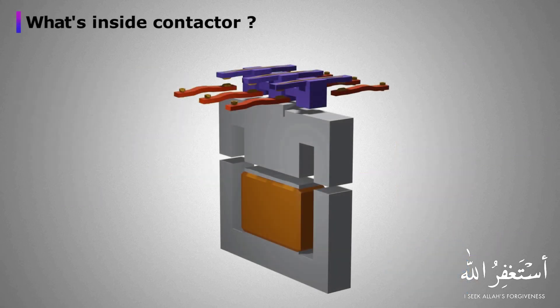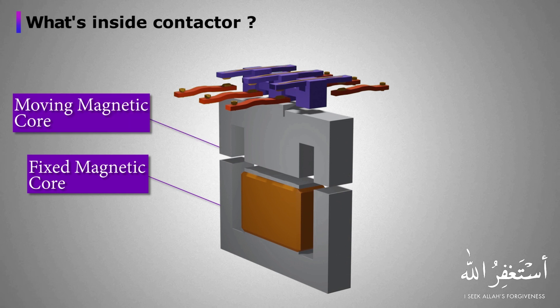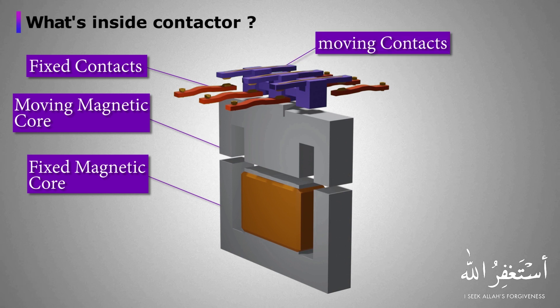Let's see what's inside a contactor. A contactor has a fixed magnetic iron core, which is a non-moving part; a moving magnetic core, which is a moving part; fixed non-moving contacts and moving contacts, which are connected to the magnetic iron core; and a coil, which is used to energize the contactor.